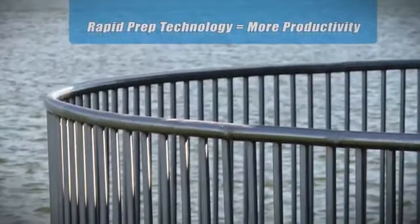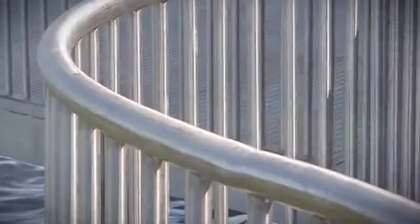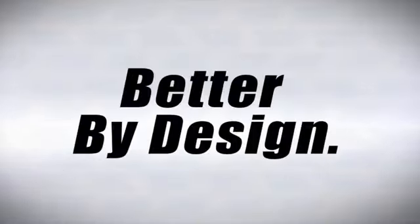A longer-lasting, better cutting, non-smearing belt means less stoppage and greater productivity. Norton Baretex. Better life. Better finish. Better by design.